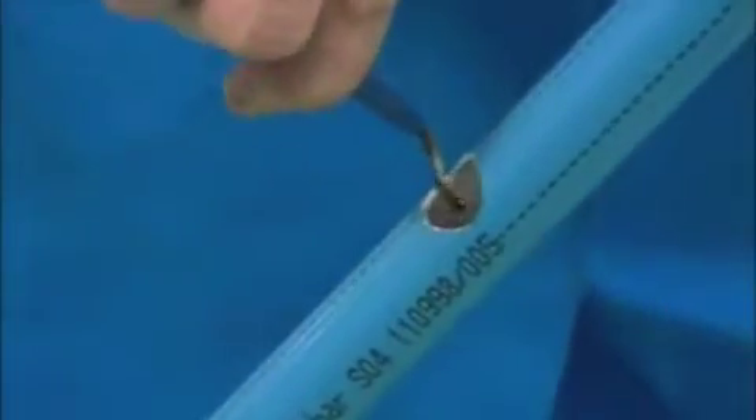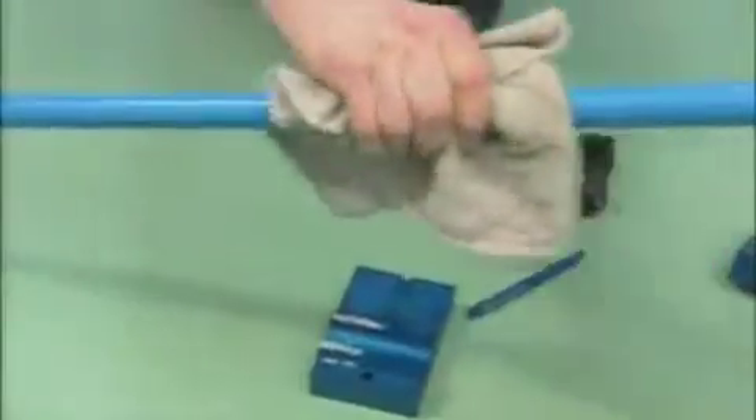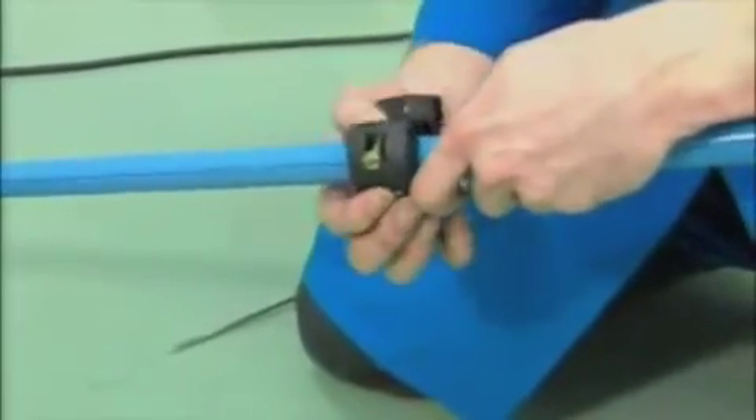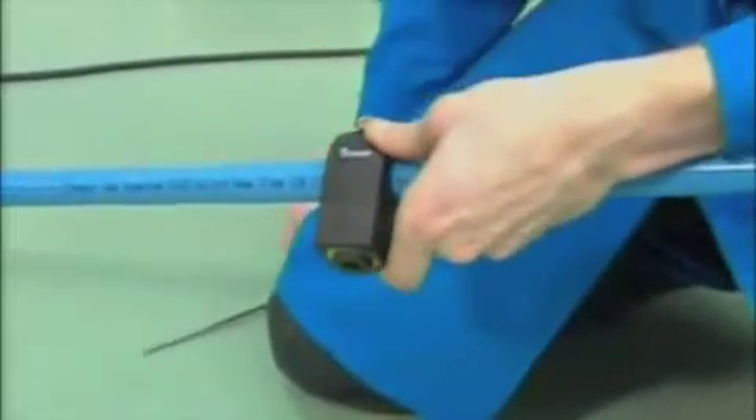The pipe is drilled using a special jig and tool, leaving it clean. A locating pin mounted into the bracket then ensures that it is centered into the correct position quickly and easily.